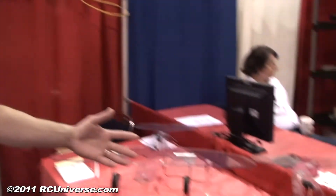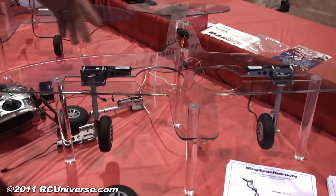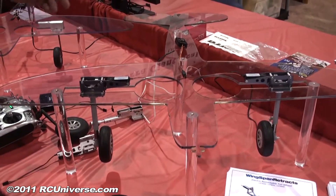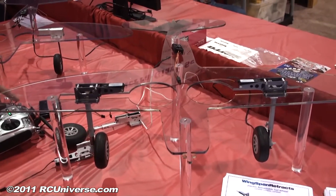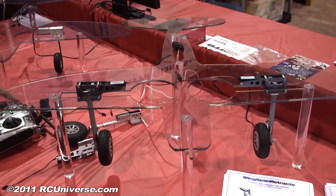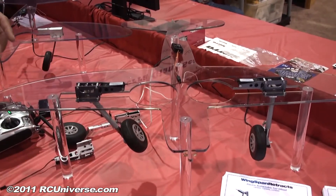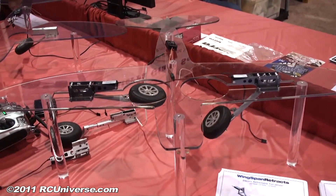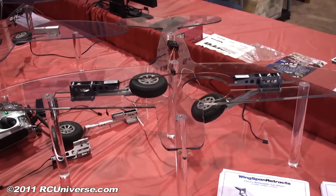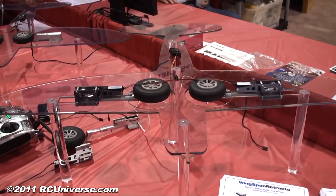We are first introducing a retrofit system that allows any Robart or ESM pneumatic gear to swap out the air cylinder for an electric system. The system is completely self-contained and runs off your system's receiver gear channel.